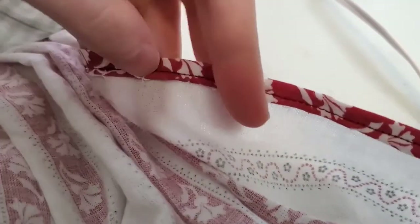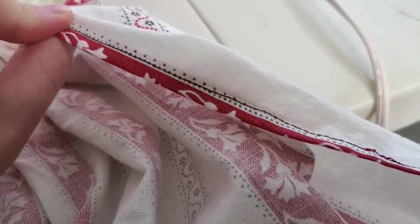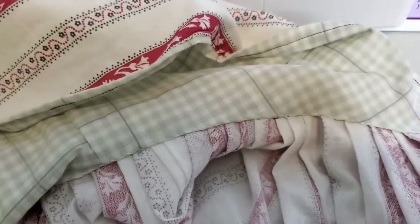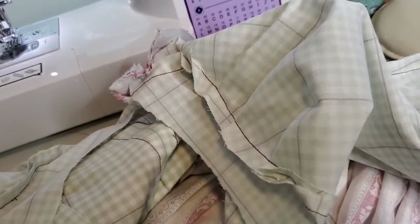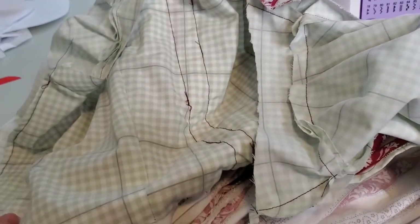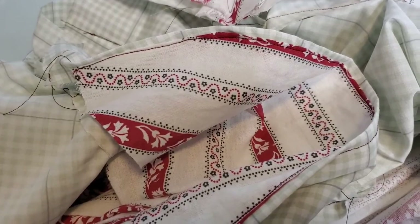I then went around with my machine and hemmed the edges of the skirt panel — I didn't mind that you can see a little bit of stitching there. So the bottom half of the garment is completely done. Really all that's left is putting on the real sleeves — not just lining sleeves — putting the robings on to finish the shoulder and front, putting on the little finishing back piece, and making the stomacher. So we're almost there!